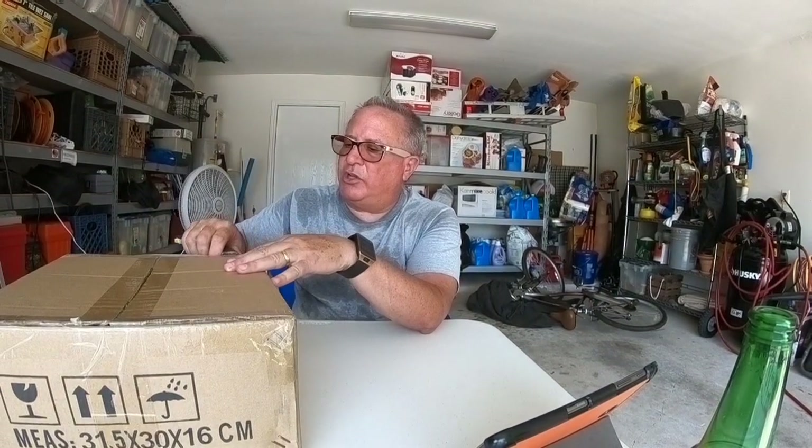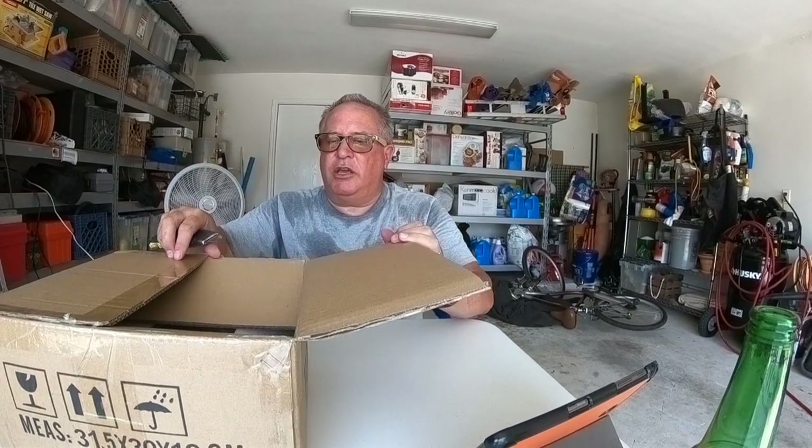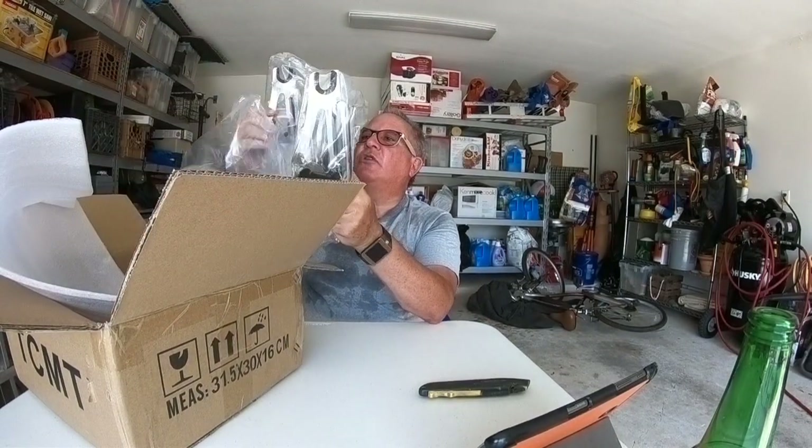Hi everyone. Today's unboxing — sorry for the sweat, but it's about 96-97 degrees here in the shade. I have the fan going in back there and we're going to do a detachable backrest for a Harley-Davidson. This is not a Harley-Davidson brand backrest; I bought this off Amazon to see how it would go. If you buy a detachable luggage rack from Harley-Davidson it's about three times the amount, so I'm trying to save a little money.